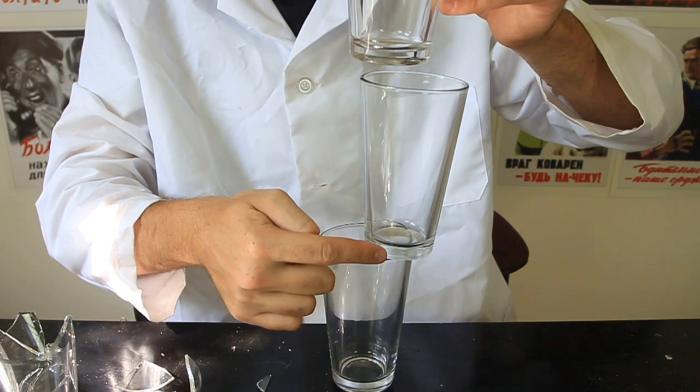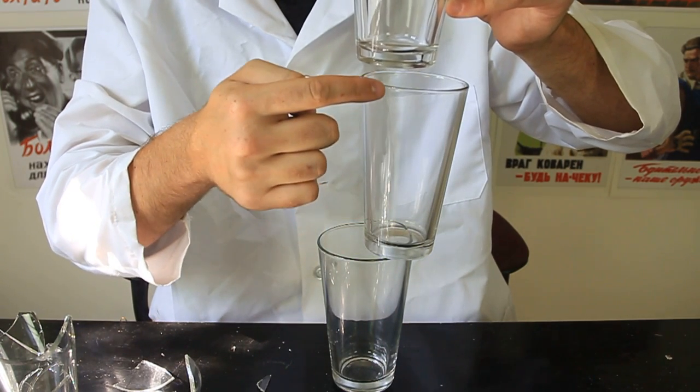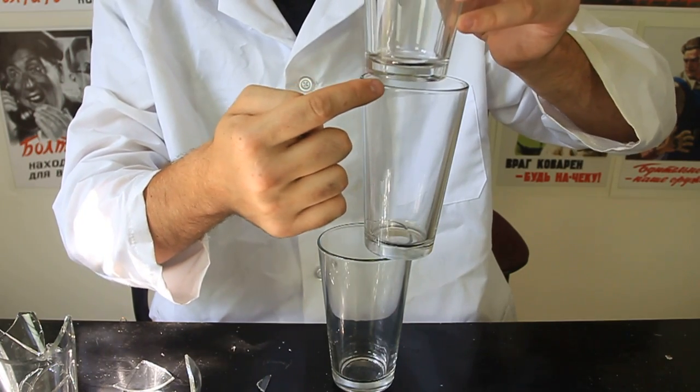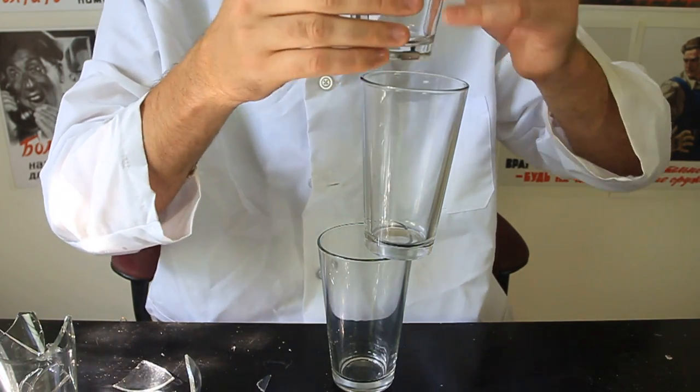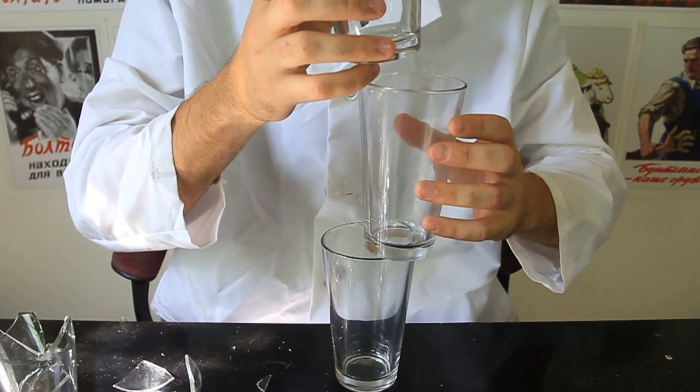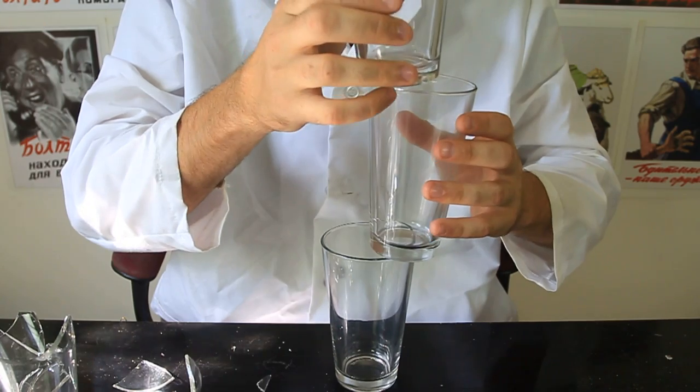You see this rim? It goes from here to here, and that's where you want to set the middle of the glass. This way you stabilize the weight. It's not that easy — you have to practice a lot before you actually do it.